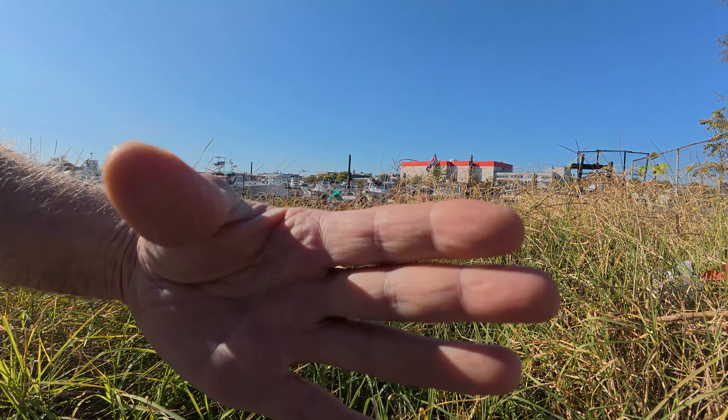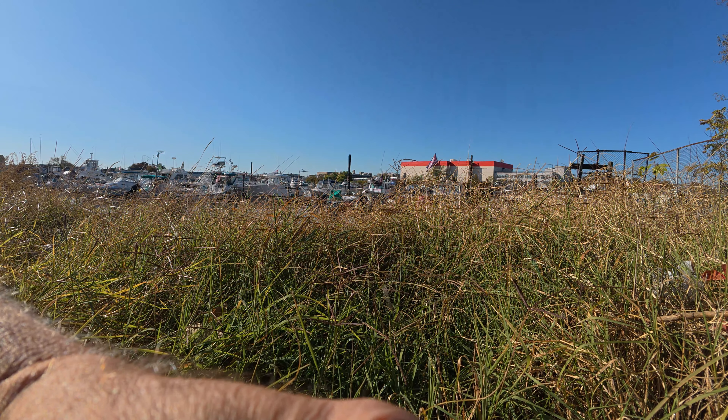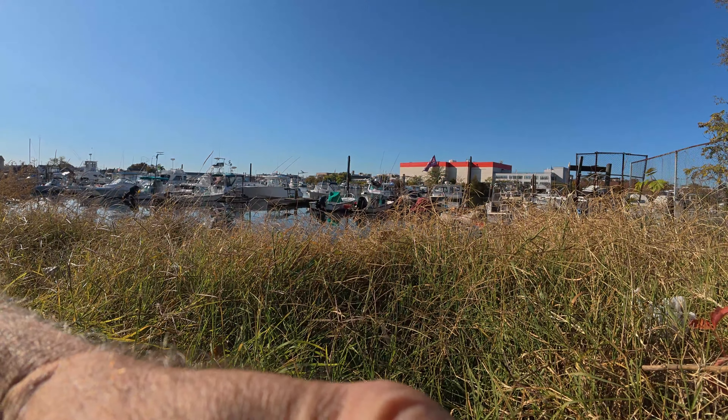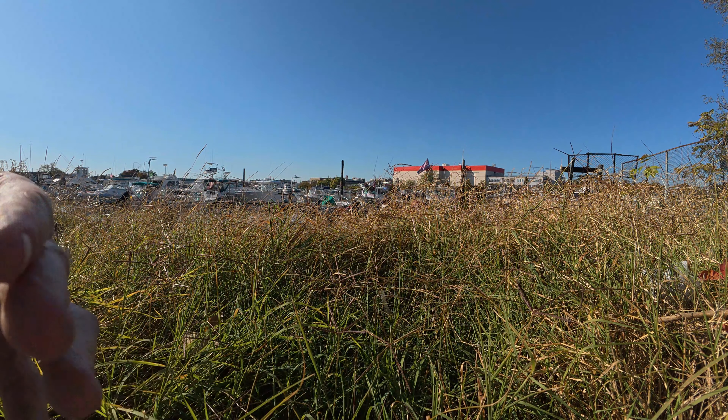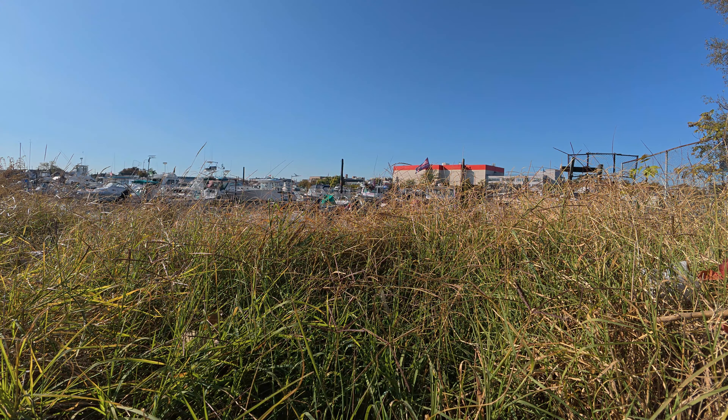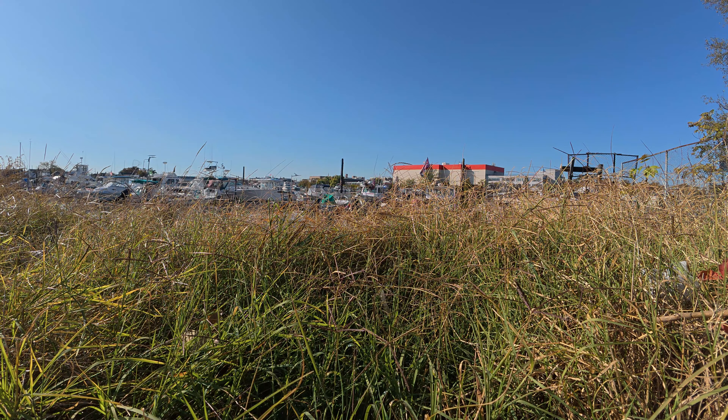Here's my hand coming to the camera, grabbing it, and then lifting up. What type of movements did we see? Did you see the camera move before I get to it, during it, and afterwards?